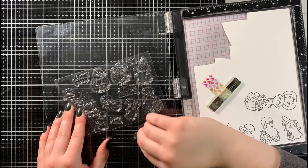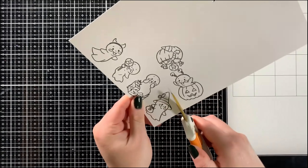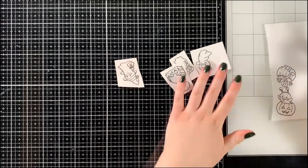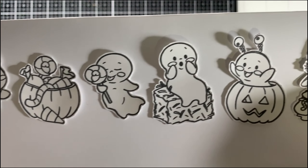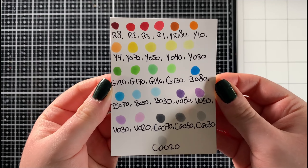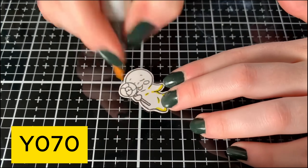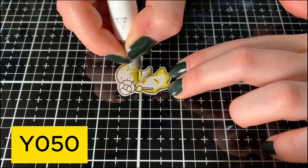The other card I made using this stamp set featured one of the little ghost images and was a standard A2 size. Today, to accommodate all the different ghosts and a little pumpkin, I'm making a slimline card measuring three and a half inches by eight and a half inches. I could have squished everything onto an A2, but I wanted each ghost to have its own spotlight moment, and I also think the slimline shows off the rainbow gradient best.